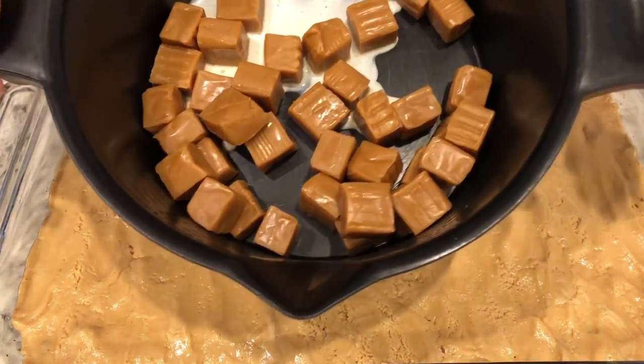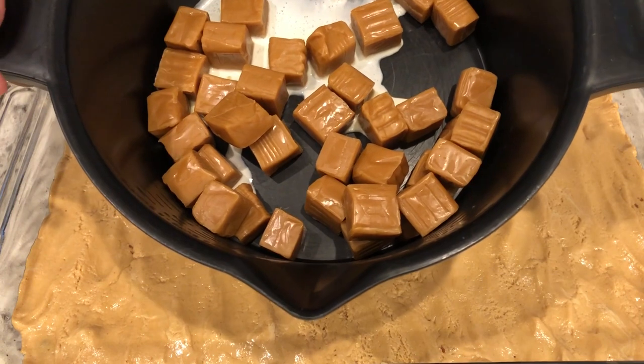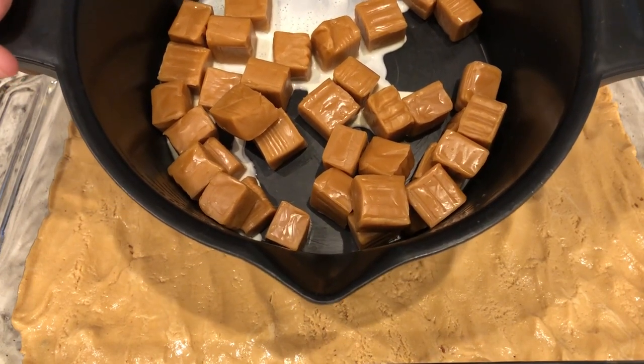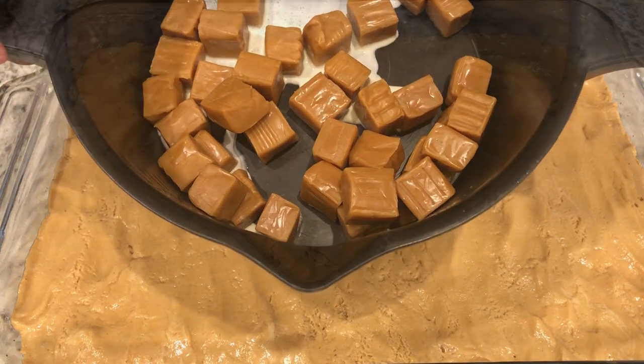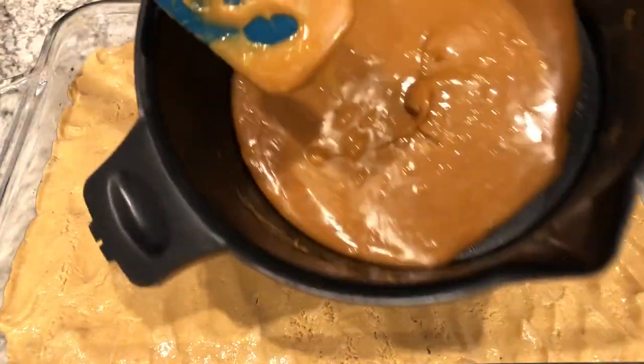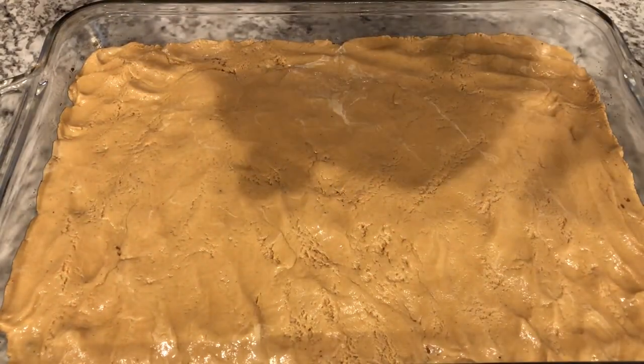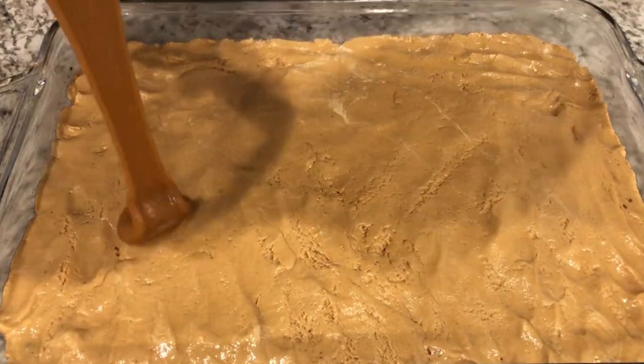Next, I'm going to take my unwrapped caramels and some heavy whipping cream and I'm just going to microwave this in increments until it's nice and smooth. My caramel is melted and I'm just going to pour this over the top and spread it out.